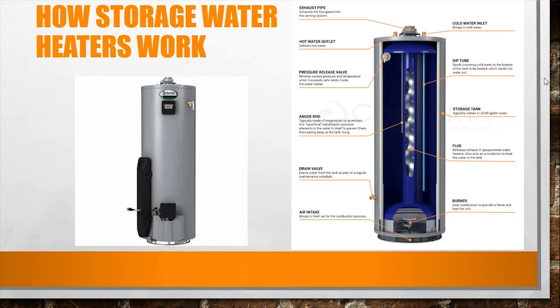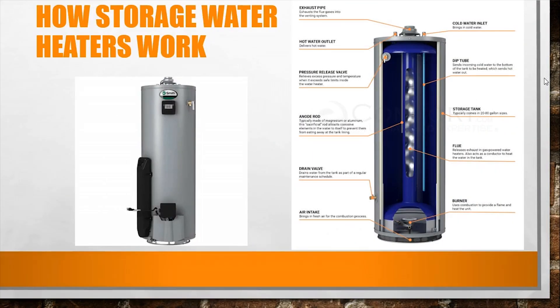So how do storage water heaters work? Essentially it's a tank that has a fuel source. That fuel source fires up through the middle — as you can see on the diagram on the right-hand side. You're sending a fuel source that fires heat, and that heat goes up through the middle of the tanked water heater, heating the water around it. That hot water is then used for showers, coffee machines, and so on.